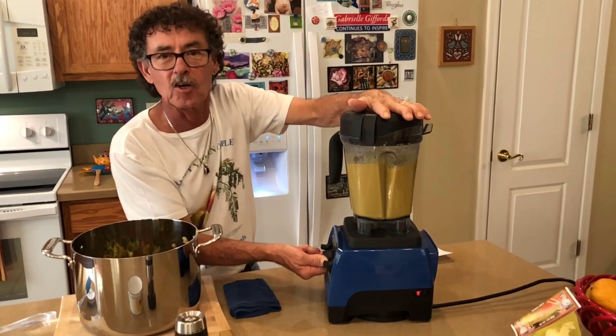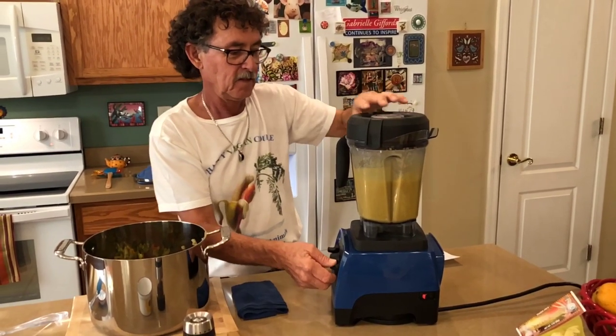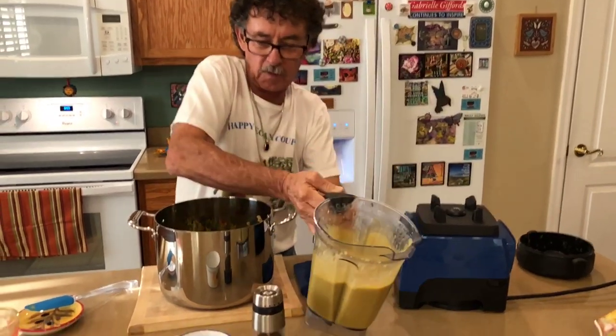It's going to be even creamier. There's what our sauce looks like.